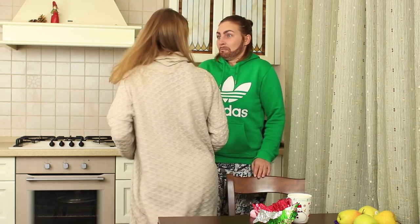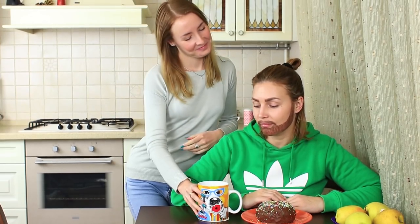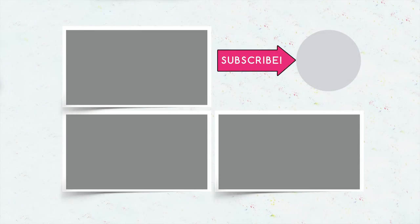Did you like the new couple's pranks? Write in your comments whom you support — a handsome Mickey or the pretty Sweetie. Whose side are you on? Be sure to subscribe, hit the like button and click the bell so you'll be among the first to watch a new video.